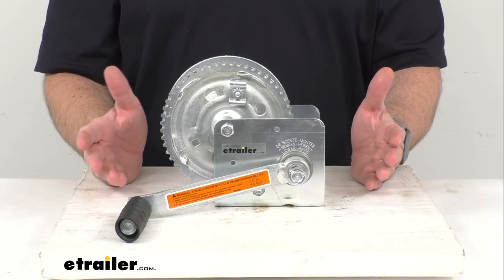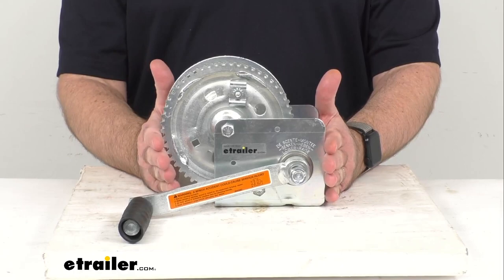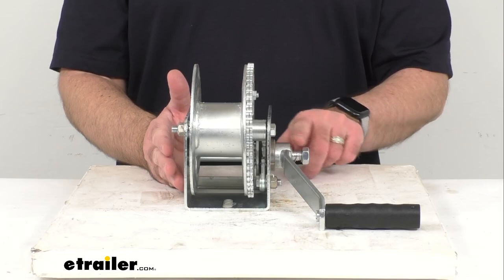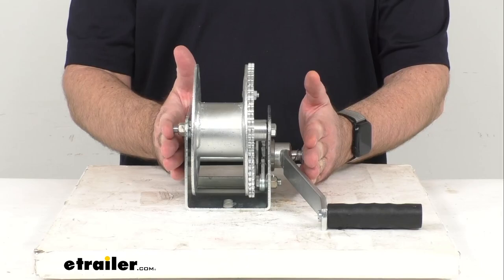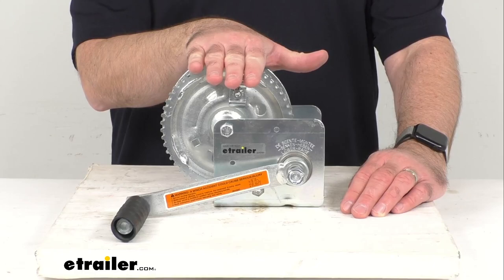I took some overall measurements of this winch. Beginning by looking at the overall length from this end all the way to the end of the reel, we're sitting at about 7.5 inches long. The overall width, including the attachment where the handle gets attached, we're sitting roughly about 6 inches wide. And then the overall height from the base all the way to the top of the reel, we're sitting at about 6.75 inches tall.